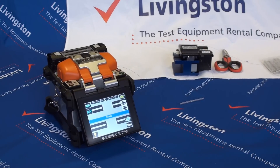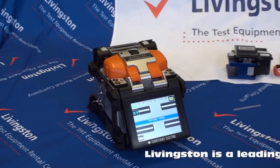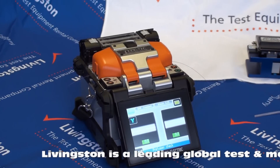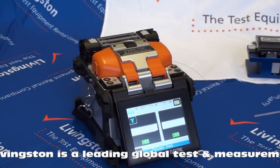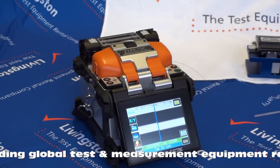Carrying out the splice. To start the splice touch the start icon. The splicer will then carry out a pre-fusion check and inspect the fibre ends for a good cleave and dust. The arc is then generated and the fibres fused together.